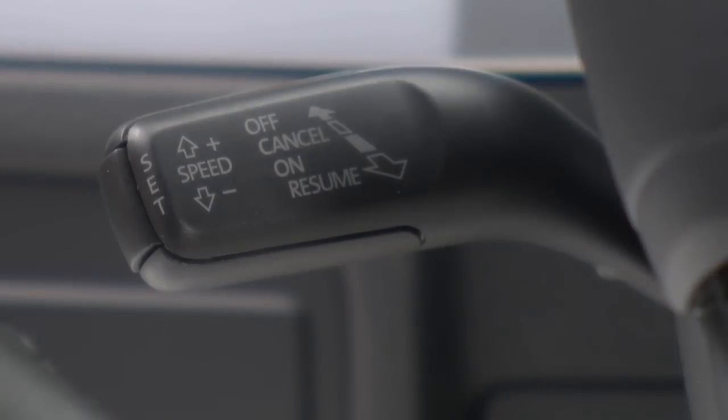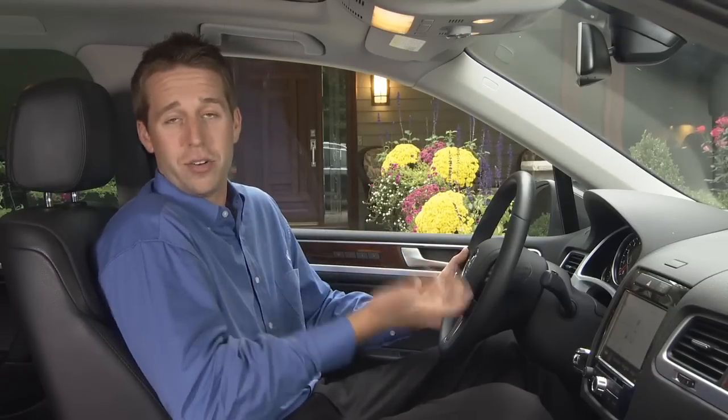Once you get to your desired speed, press the set button on the end of the stalk. Your set speed will appear next to the speedometer icon and a green cruise light will appear in the instrument cluster indicating that cruise is active.